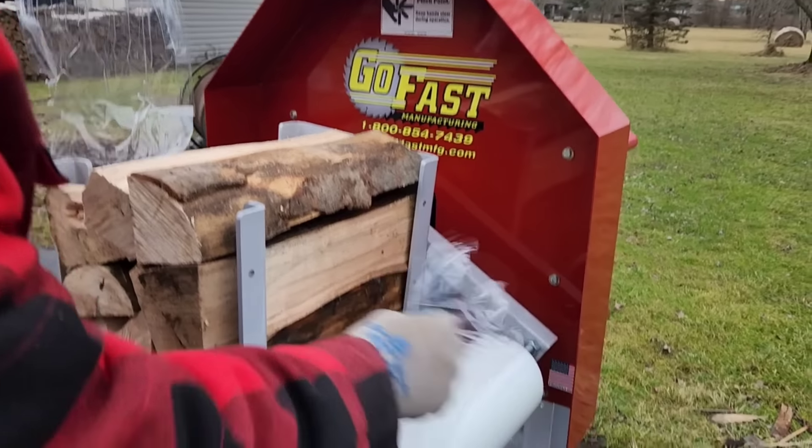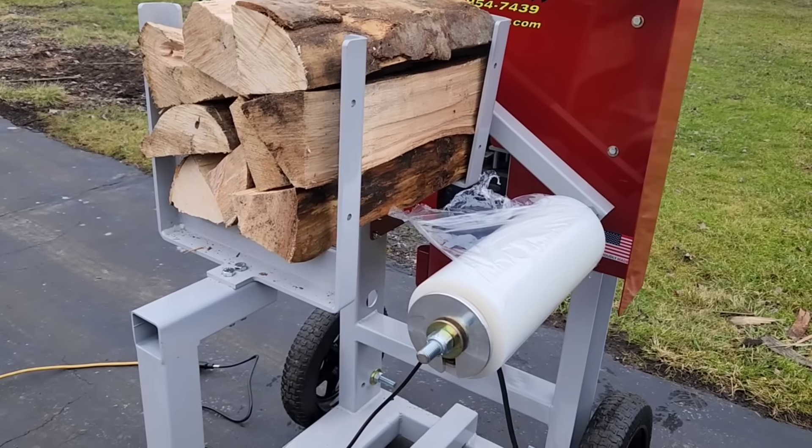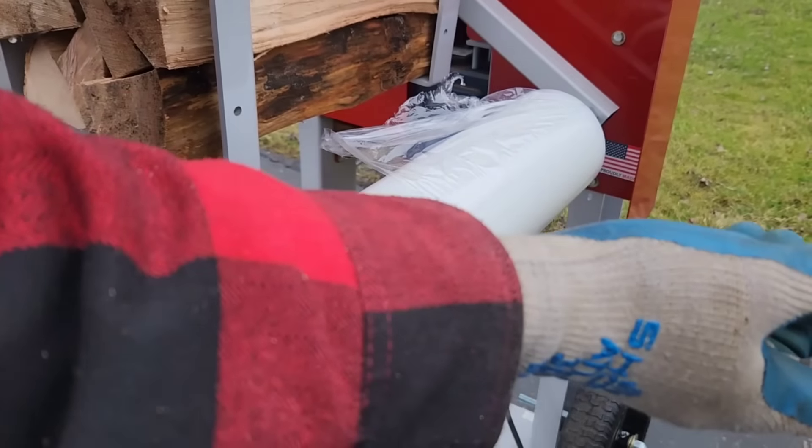I had the wrap turn too tight and it ripped, so I got to back this off a bit. Righty tighty, lefty loosey.